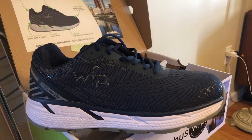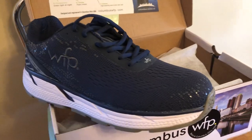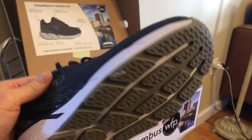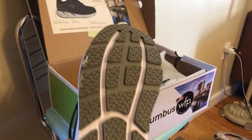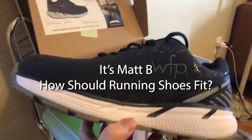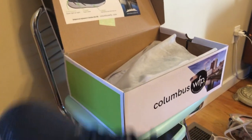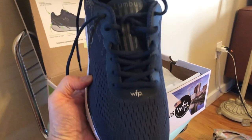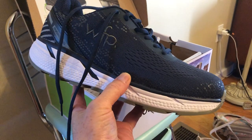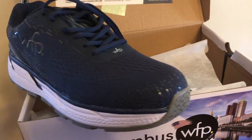The only concern I had was that the shoes felt like they were slipping a little bit on the back of my heel. I wear an eight and a half wide and wondered if they just run a little large. I went ahead and put the extra insoles in and it helped a little bit, but they still kind of slipped. I did some research and found a YouTube channel called Matt B, who made a video called 'How Should Running Shoes Fit?' — these aren't running shoes, but walking is slow running in a sense. I suggest you check it out.